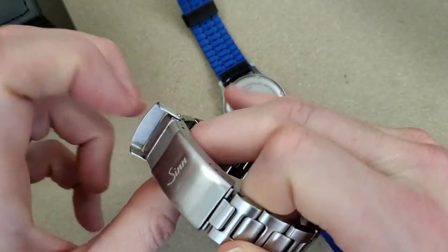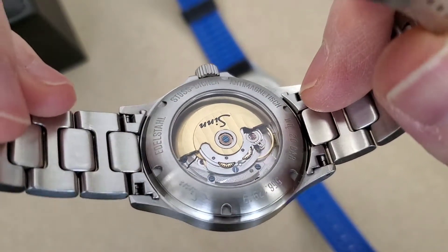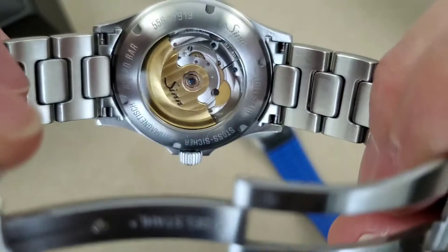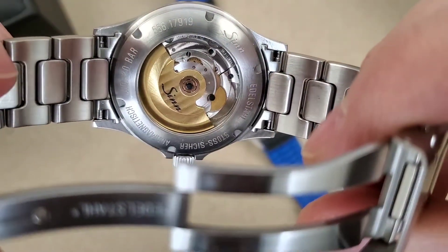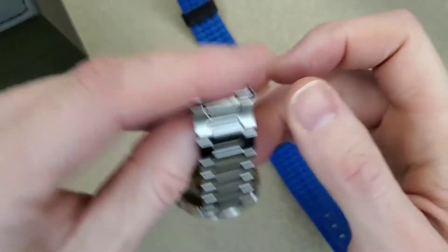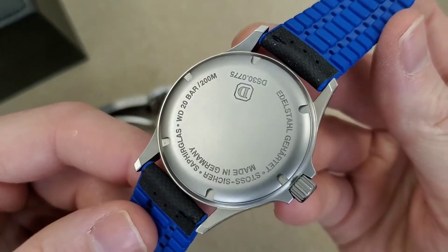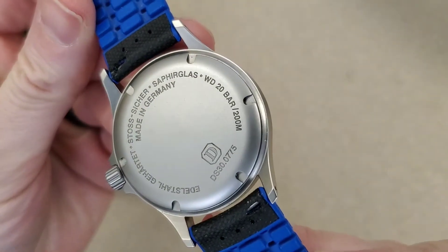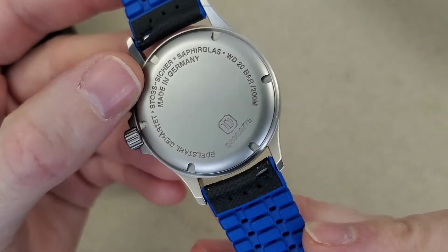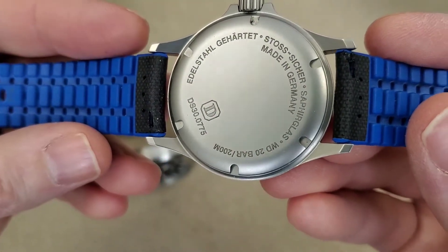Let's look at some of the words on the back of the Zen case. You get 'Edelstahl' which is stainless steel, and also the German word for shockproof. On the Mosco case back: made in Germany, water resistance 200 meters, sapphire glass, the German word for shockproof, and Edelstahl — again stainless steel.